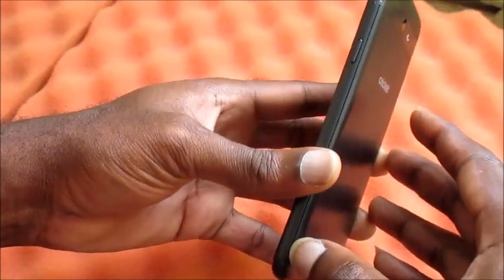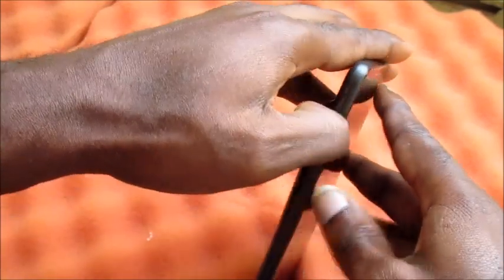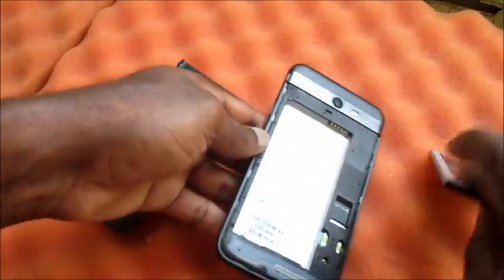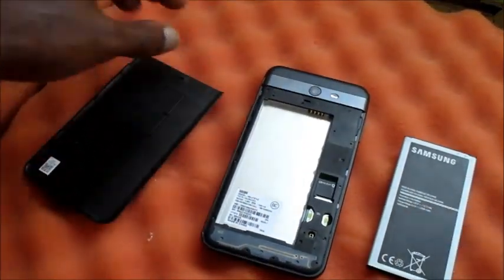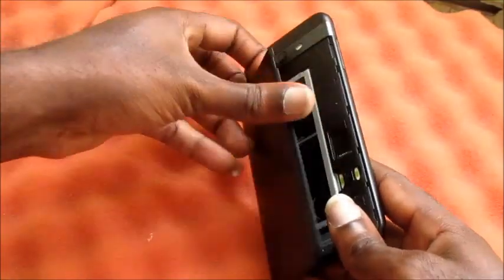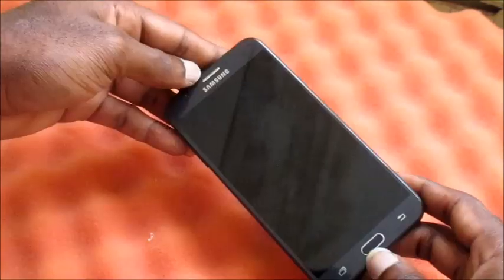For those phones that you can remove the battery, you can go ahead and remove the battery for five seconds. For those phones with a built-in battery, you can just turn off the phone and leave it for five seconds.